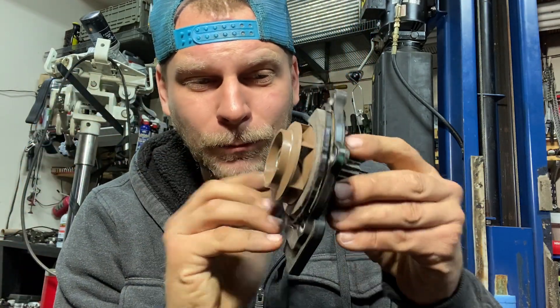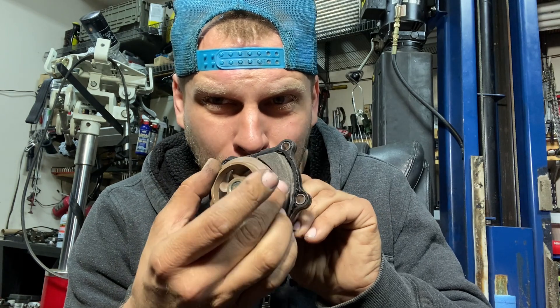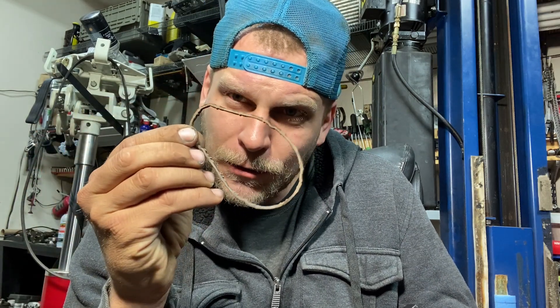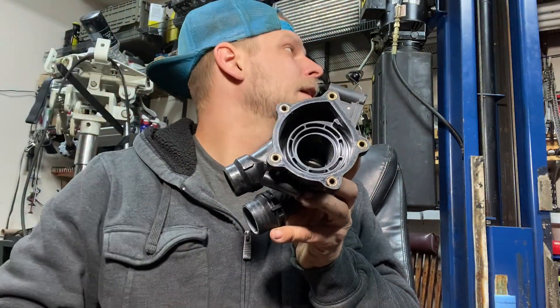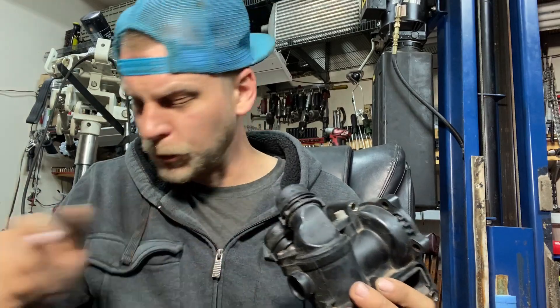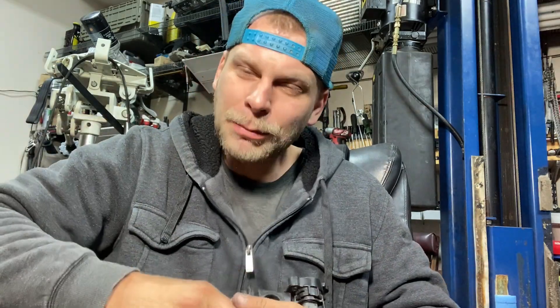I certainly wouldn't want to service this pump by just replacing this part. That looks exactly like the 1.8T — on the old 1.8Ts we would find the plastic impeller would come loose off the shaft, the engine would overheat, and it would be difficult to find. Let's take a look at this gasket right here. I'm sure this gasket has failed on previous pumps and I just replaced the whole pump because these pumps are just prone to fail. There's a thermostat inside here too.